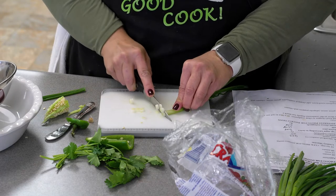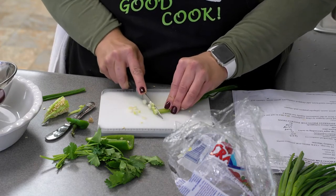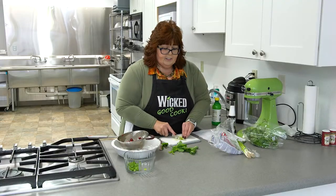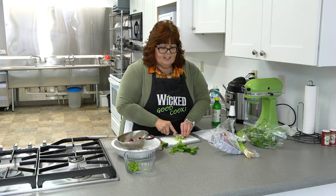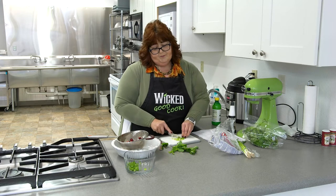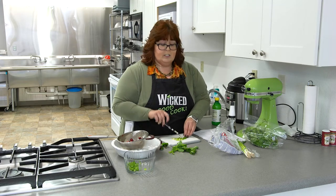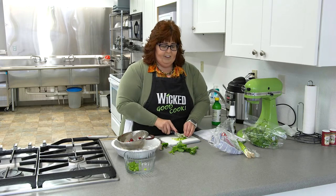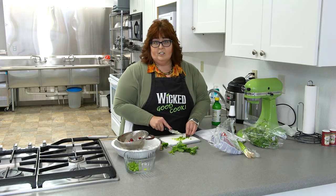It also has cilantro. I will try anything if it has cilantro in it. Now, the thing with cranberries is they do have little seeds in them, and according to legend if you cut them in half and shake them under water it will get rid of the seeds. But I have found this not to be very true.